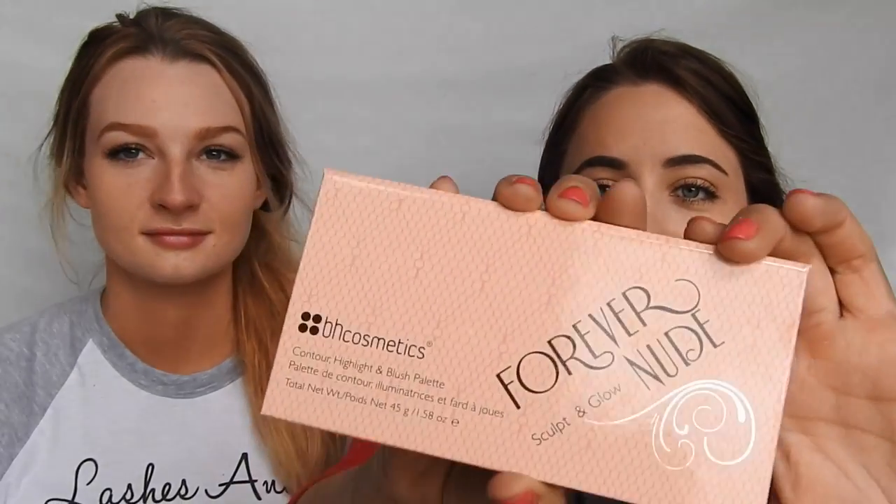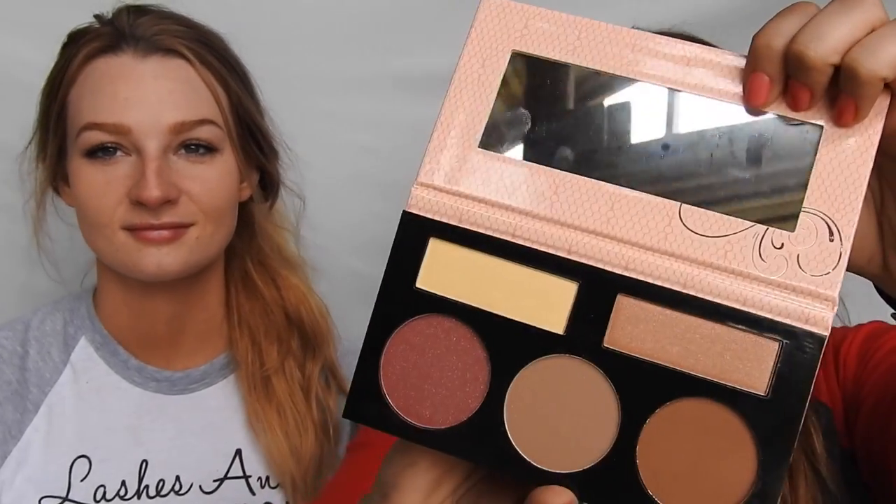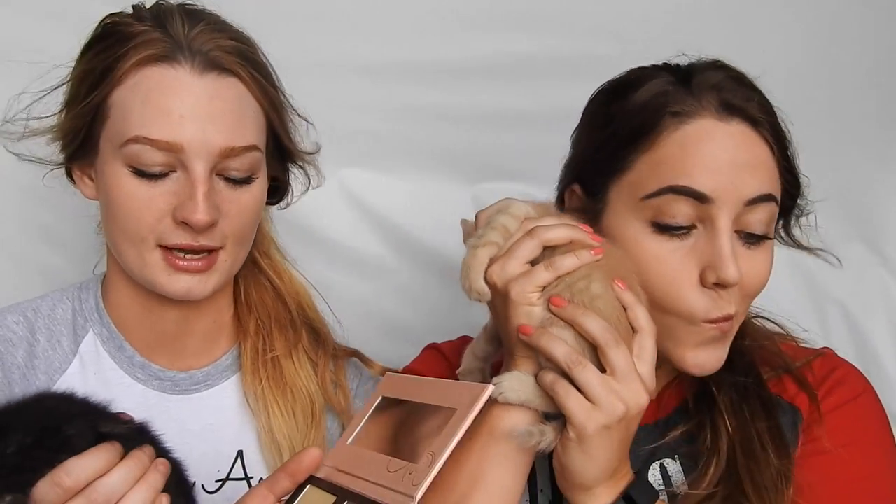Now that we've gotten our foundation and concealer all blended out with our kitten brushes, we are going to go in with this BH Cosmetics Forever Nude palette to contour our faces. We're going to pull out our contour brushes. I'm using a very big fluffy kitten — nice and fluffy so we can get that smooth, even contour on our cheeks. We're going to rub our kitten in that nice contour shade and rub it right on that cheekbone and blend it out. I'm using the lighter contour shade since I have a lighter skin tone.